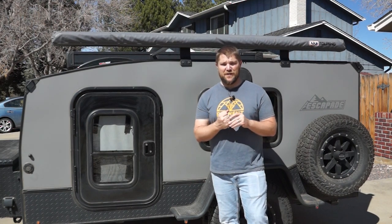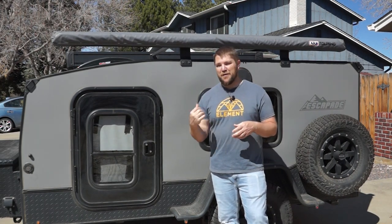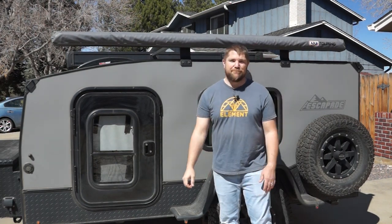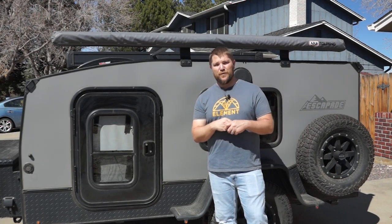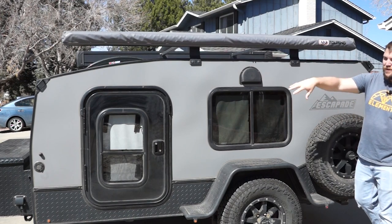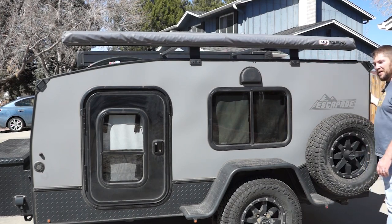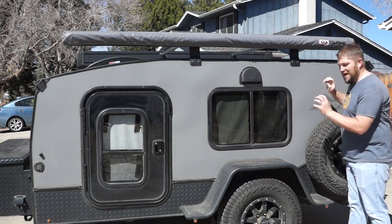Today's video I want to do a three-year walk-around. We've owned this for three years and everything's been amazing. I want to do a walk-around in case you're thinking about buying one of these — show you everything about it, and maybe compare it to the new model so you get an idea of what they've changed over the last three years. We're going to start from the back, move forward, go around the tongue, come around the passenger side, and end in the galley area, then I'll show you the inside.